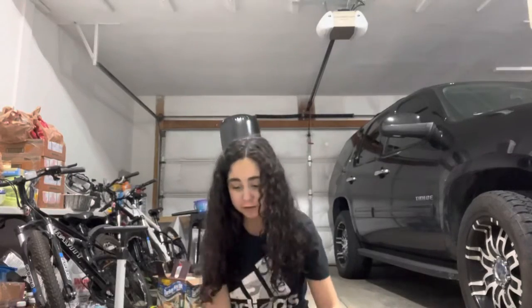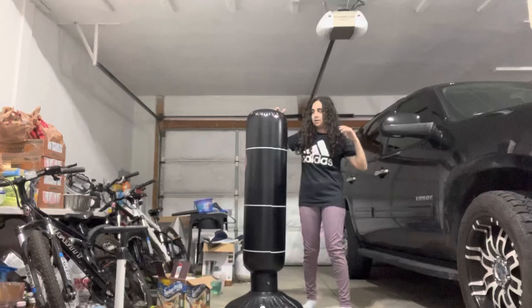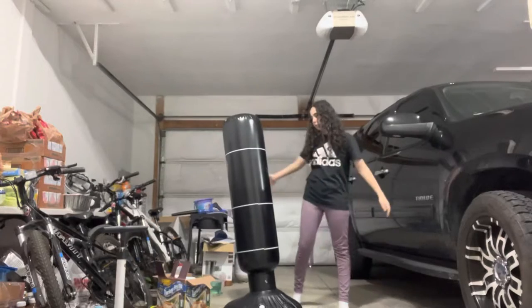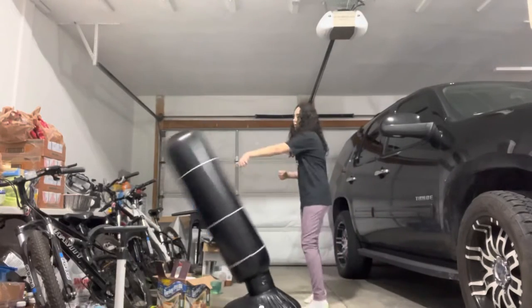Hey guys, welcome back to my YouTube channel. Today I'm going to be reviewing this boxing slash punching bag. I actually got this off Amazon, so if you guys want to get it off Amazon you can — it's really cheap. This is how tall it is compared to me; I am 5'1 or 5'2. You can either fill it up with water or sand.